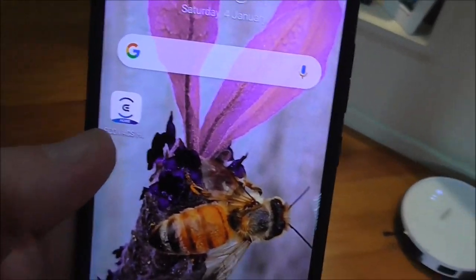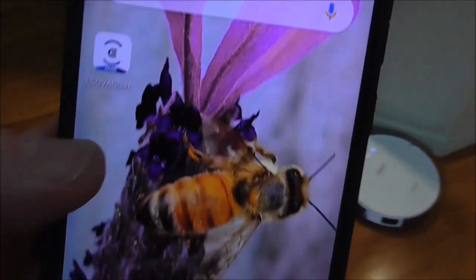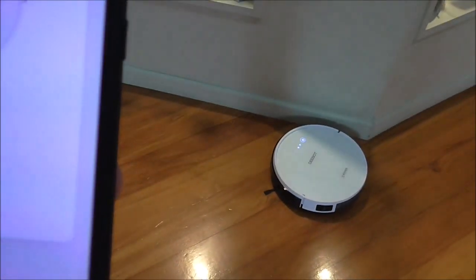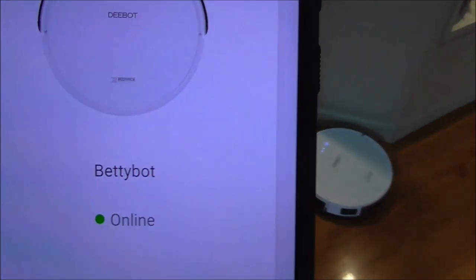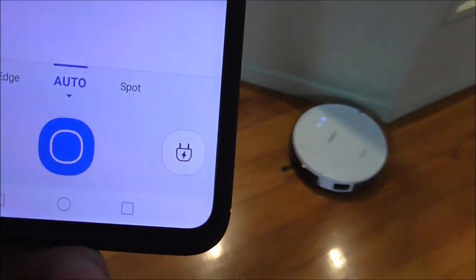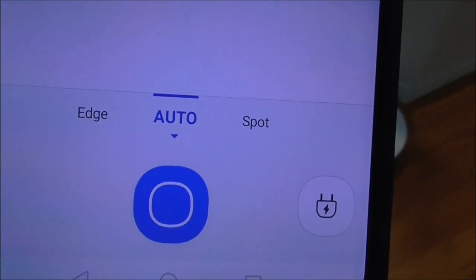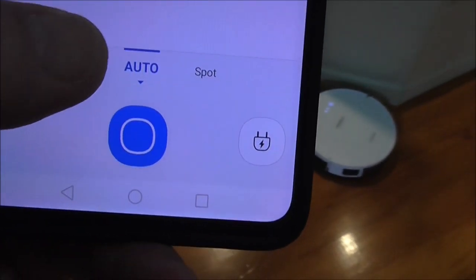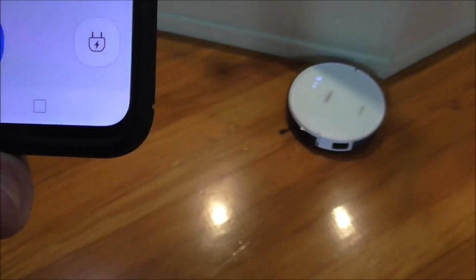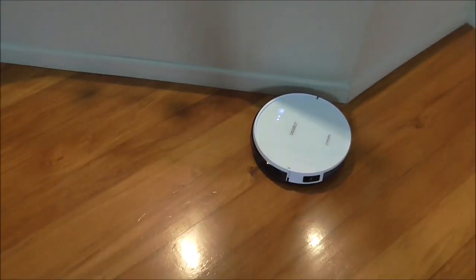Apart from the remote, you can also operate the D-Bot from the Ecovacs Home app. You open that up, connect your D-Bot, and it shows it's online. The app has an extra feature not available on the remote — it's called Edge. We'll hit Edge and then the blue button to start it. I think this is one of the most useful features of the D-Bot.